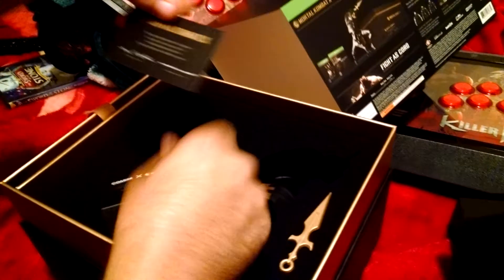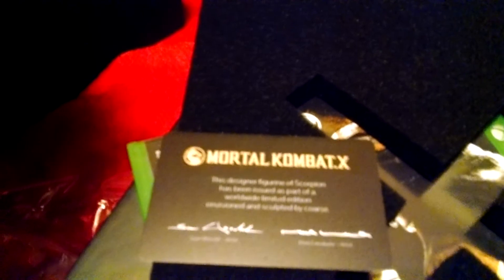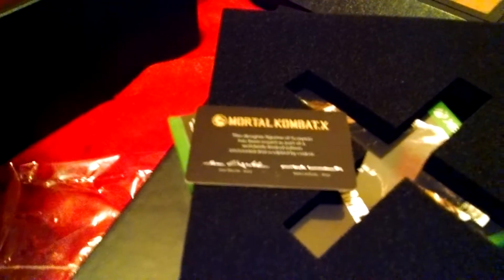Let me get the X pad. Oh my god. Here's the certificate of authenticity. The designer figurine of Scorpion has been issued as part of a worldwide limited edition, envisioned and sculptured by Kors.